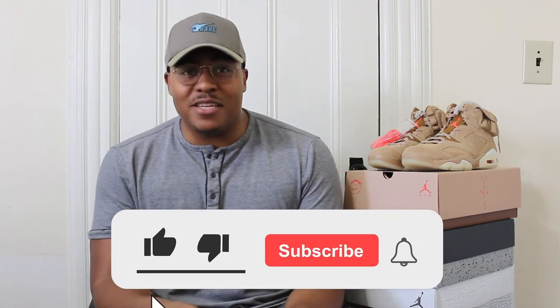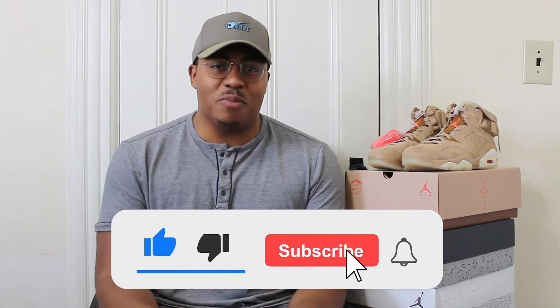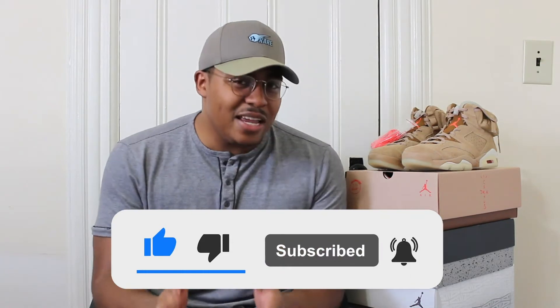Before we get into it, please like this video, subscribe to the channel, and hit that notification bell. And since Frankie's not here, I gotta do it one time for the one time.